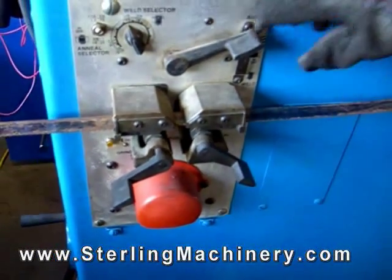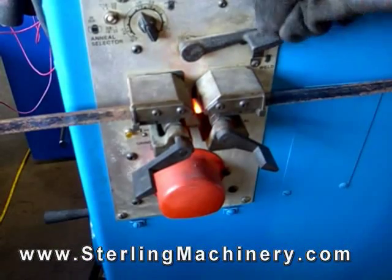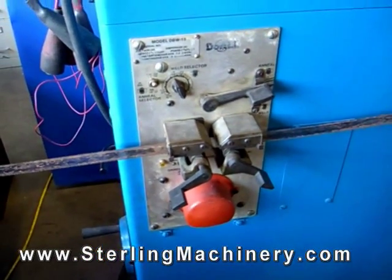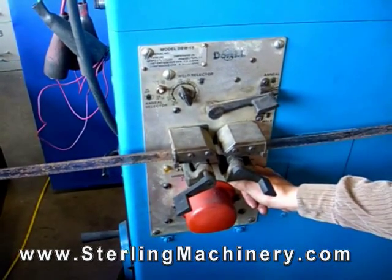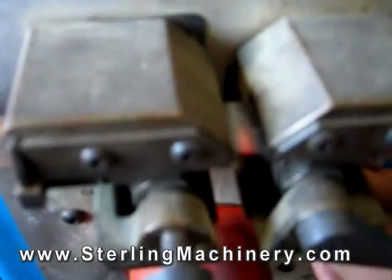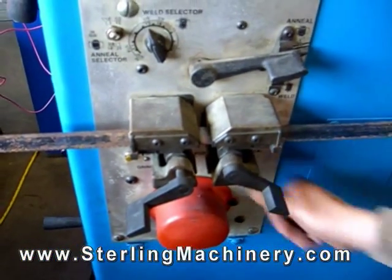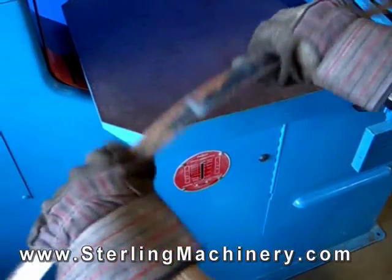Tighten the blade and pull the welding handle. After the blade is welded, you must hit the anneal button. This makes the metal less brittle and more flexible and ready to work on your bandsaw. Give it a few bends and test the weld. If it's good, you're ready to go.